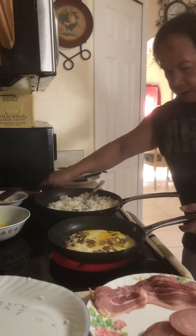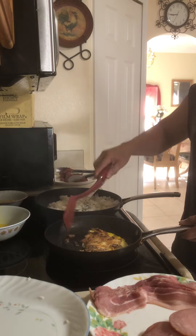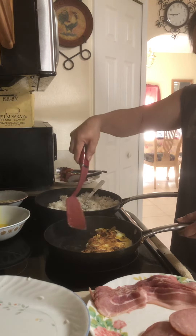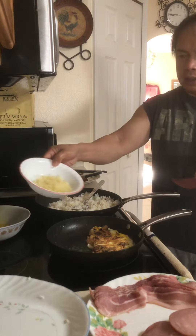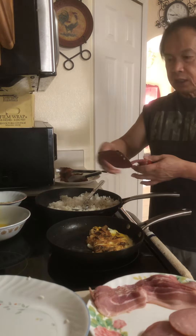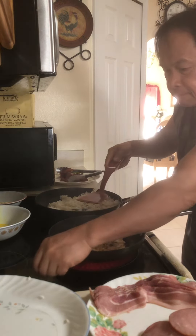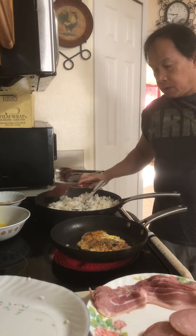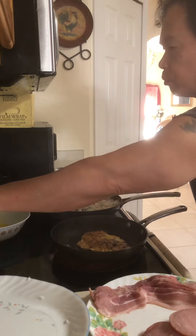Let's also turn our omelette — potato omelette. The potatoes should be well cooked. What I did was cut the potatoes into small squares — dice — then I steamed them first to cook through. Now let's plate it.